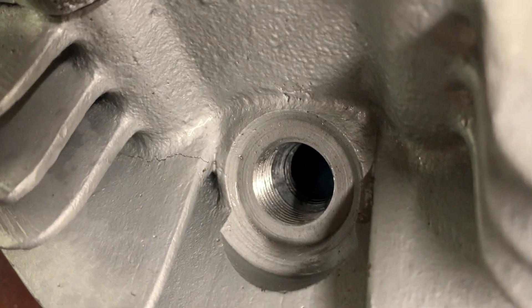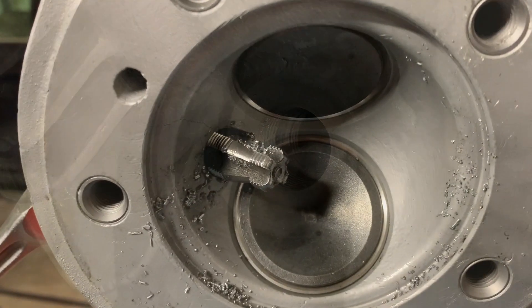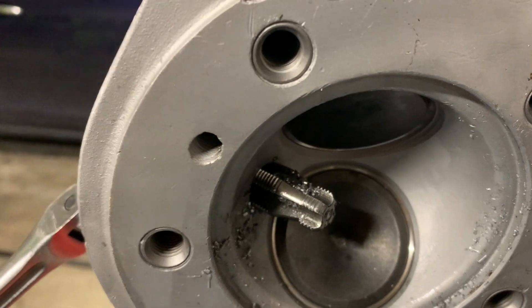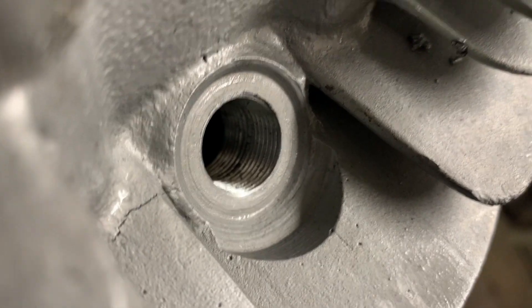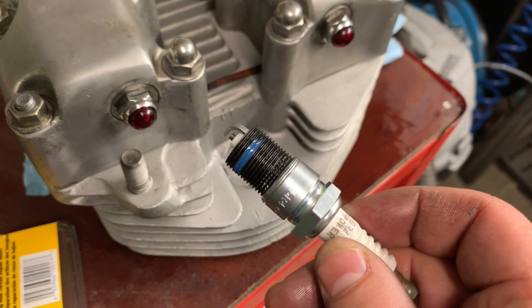You can see the original threads at the bottom of the hole, the chamfer, and then the new threads at the top of the hole. Here's a view from the underside with the new threads all the way through — clean threads ready for the keensert.